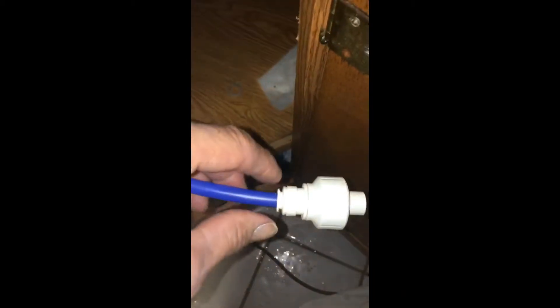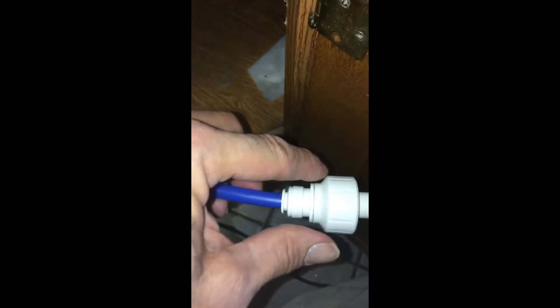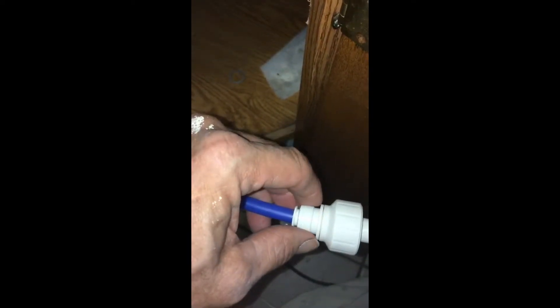I noticed that this turns separately from this, and that turns separately from this. It turns out there's a little separator right there — if you push right there, this whole piece comes off. Now don't let that scare you as it comes off.